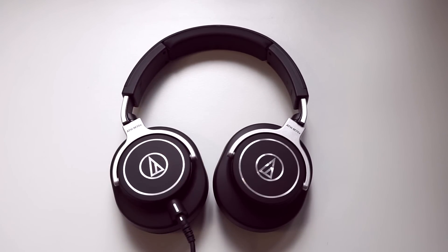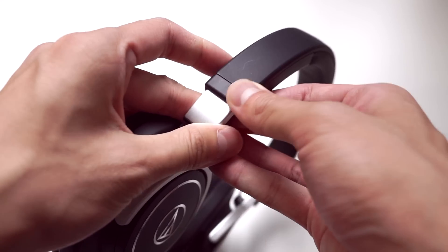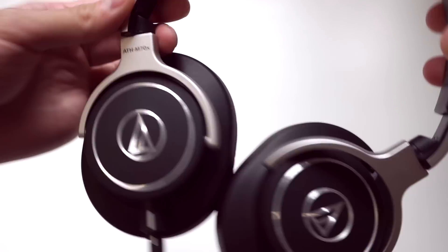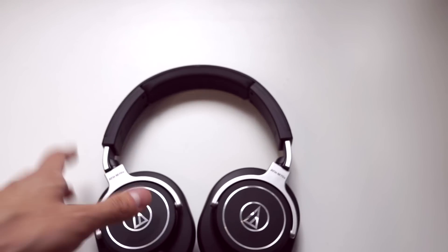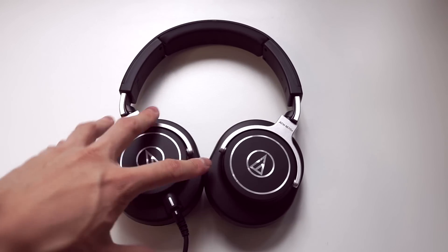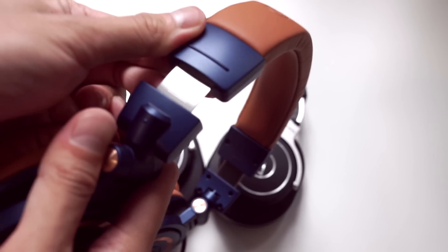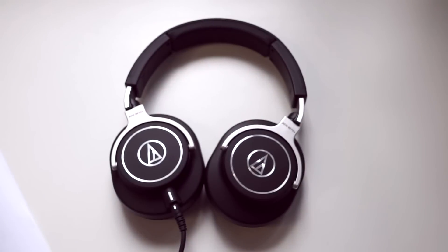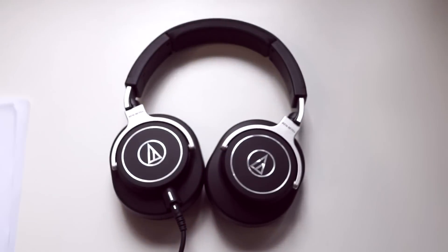There are some other odd quirks about this headphone. There are no markings on the headband adjustments — no indication of how far you've adjusted the headband. You have to balance it visually, and that's a really weird oversight for what is technically a professional product, because both the M50X and the MSR7 have these markings. So I don't really understand what's going on there — it's a really strange oversight.